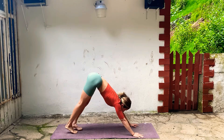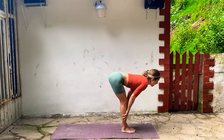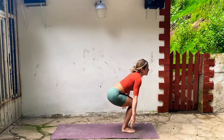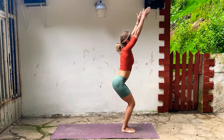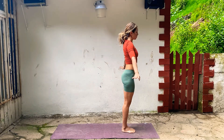Bend your knees, look forward, step or hop to your hands. Lengthen your spine and fold forward. Inhale, chair pose — sit your hips back, press through your heels, reach your arms up. And then come all the way up to stand, hands to your side.